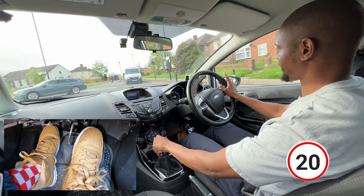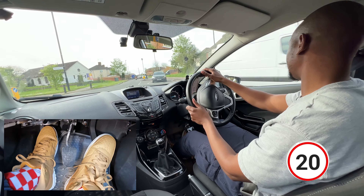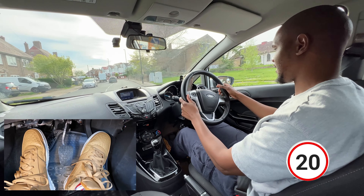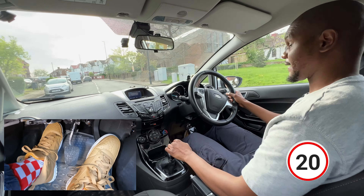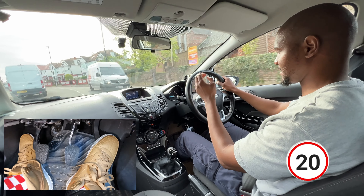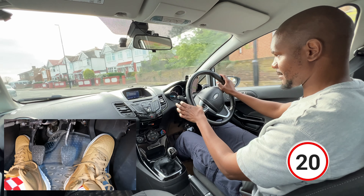I'm keeping an eye on the cars coming from that side, so once the van is going past make sure that car is turning that way, then I can carry on. As I approached that roundabout I couldn't see where the car behind the van was going straight away, so make sure you can see first before committing to the roundabout.